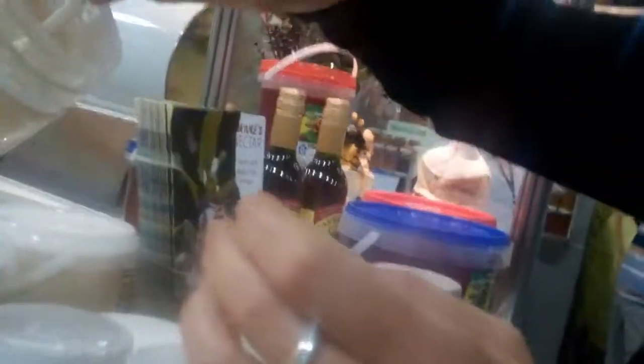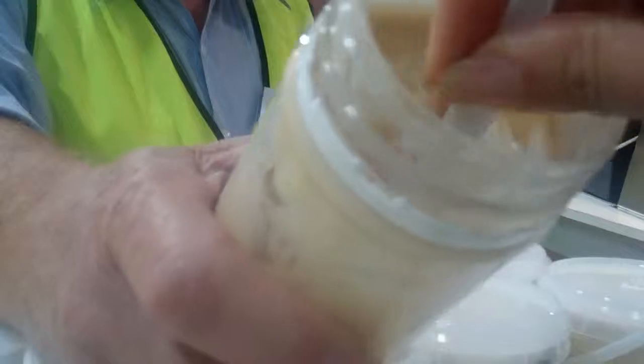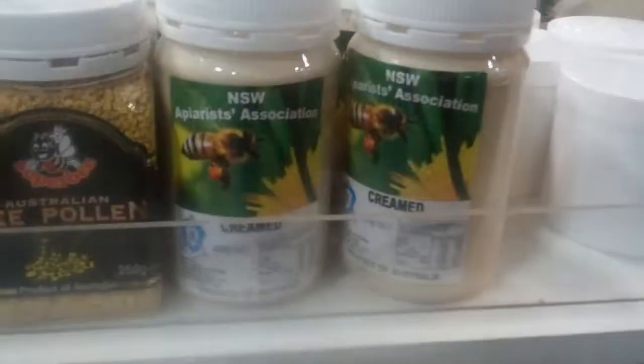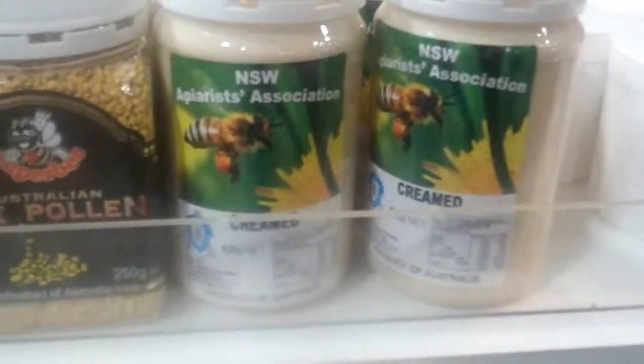All right, there you go. I'm going to get my spoon. Not much here — it's normally mainly a light color, it's hard to grab. A little bit hard to get inside there. Here it is. This is what the creamed honey looks like. There you go, I'm going to give it a go. This is the creamed honey we just tried.